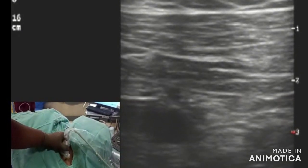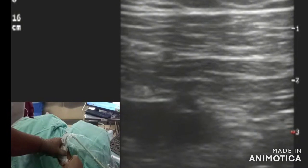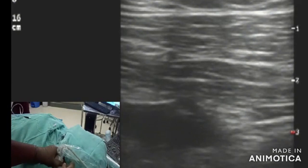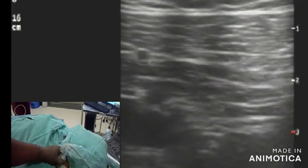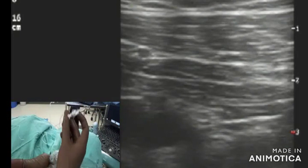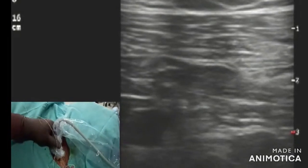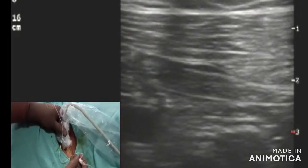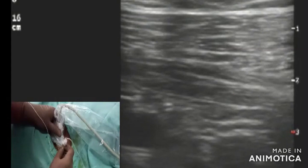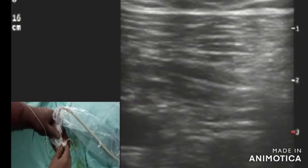As we scan the lateral infraclavicular region, it becomes the lateral infraclavicular block. In this video, the probe is kept in the costaclavicular space and local anesthesia is being injected. You can see the axillary vein and axillary artery, and the three cords. On the superior part you can see the lateral cord, below it the medial cord and the posterior cord.